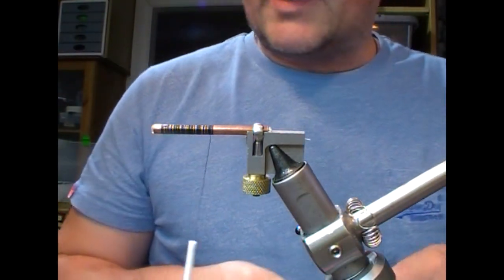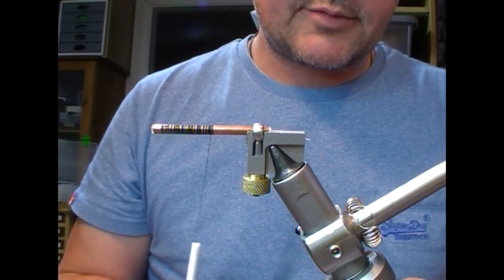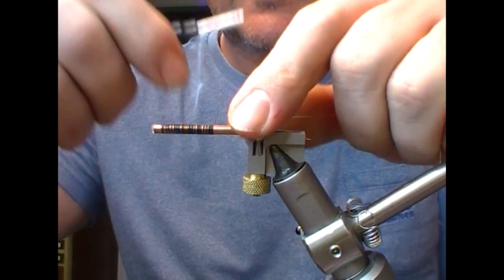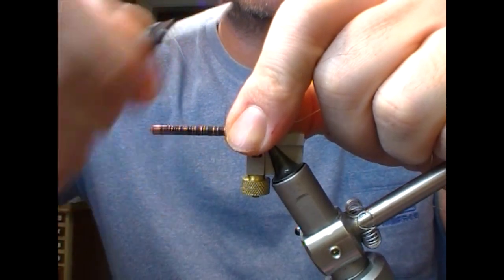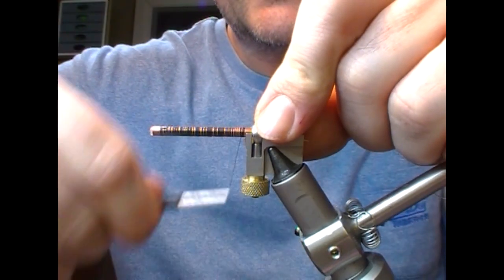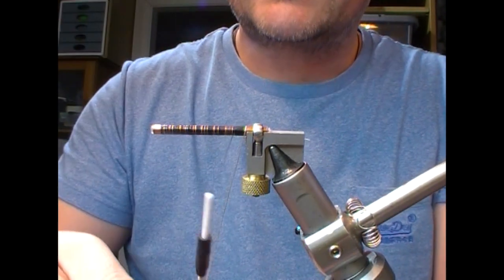This fly has a silver embossed rib, as described in the book, but I'm going to add a little silver oval butt onto this. I'll tie in a medium silver oval and take that all the way back to where the tube is being held, then make touching turns coming forward. Take our oval silver...